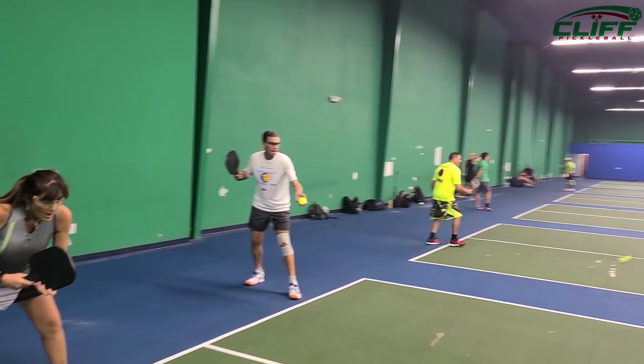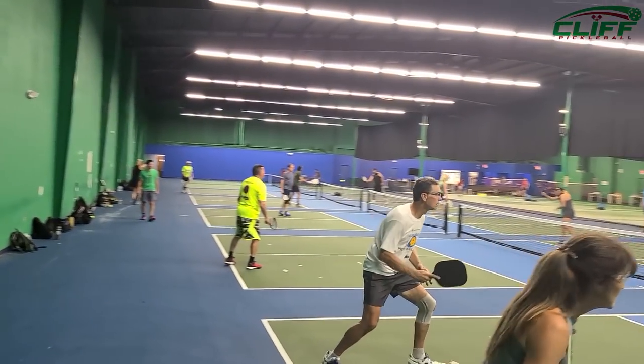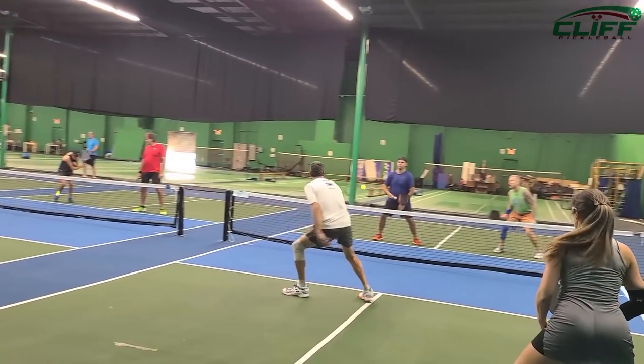Hey everybody, welcome back to Cliff Pickleball here at Clear One in Orlando. I'm Rich Lively. Special thanks to Cliff, number one place to get your instruction on the internet, and thanks to Clear One for letting us do this here. We all know the very first thing you're gonna do in pickleball is get the serve in — but today we're going to work on how to get that serve in with a little pepperoni, a little Tabasco, a little spice on it to hopefully win some points.